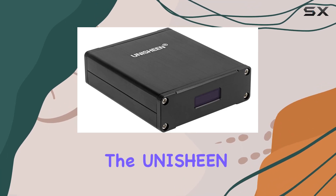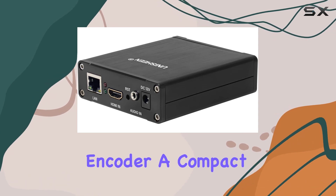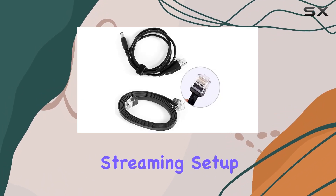Today, we're diving into the Unashine H.265 HDMI to IP Video Encoder, a compact device that brings versatility to your live streaming setup.